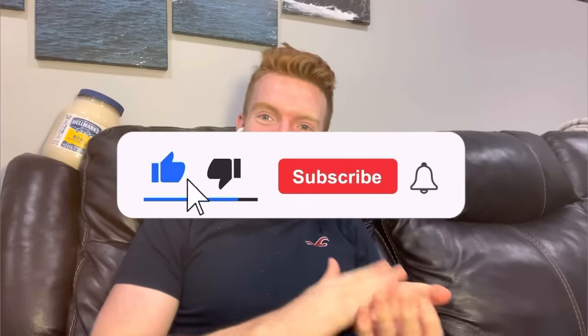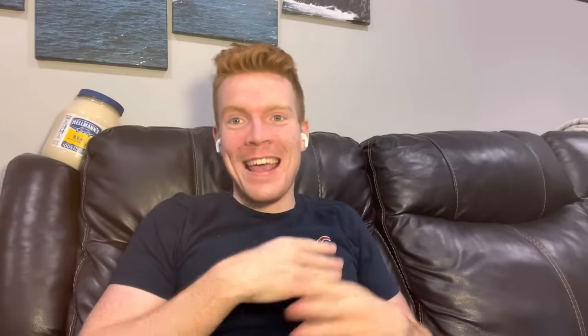Anyway, I loved this video. If you guys did too, make sure to smash that like, comment, and subscribe — it truly means the world to me. If there's anything you want me to react to next, let me know in the comments. Have a great day everybody, take it easy.